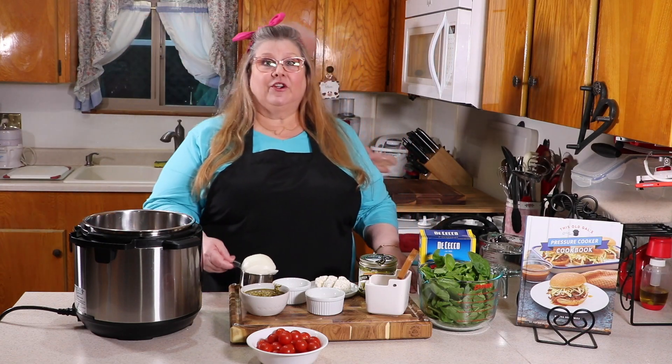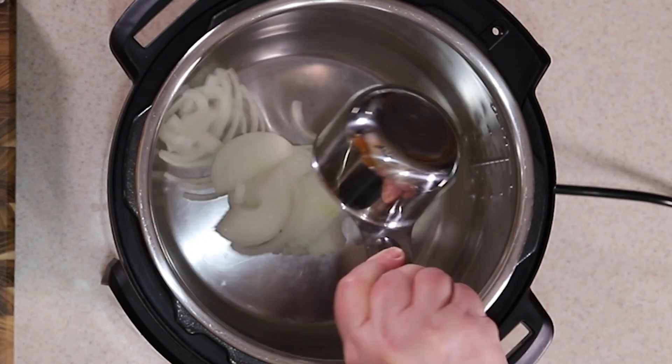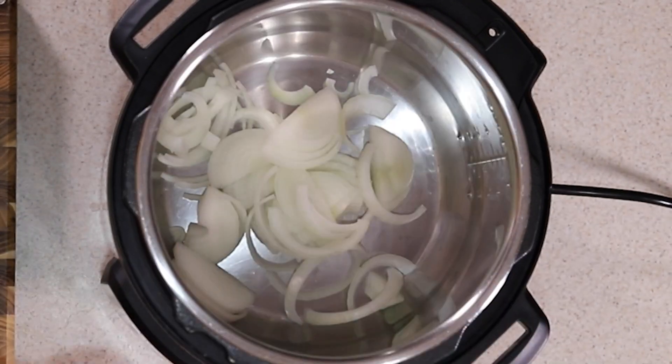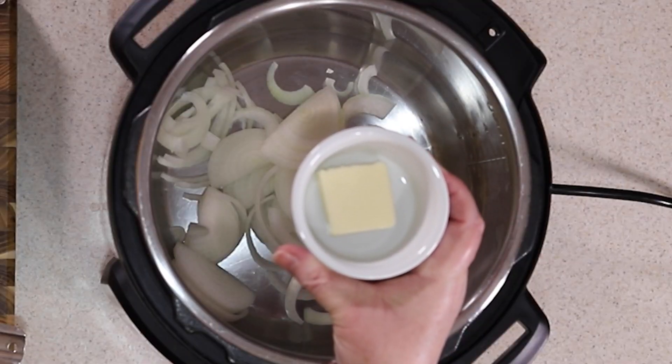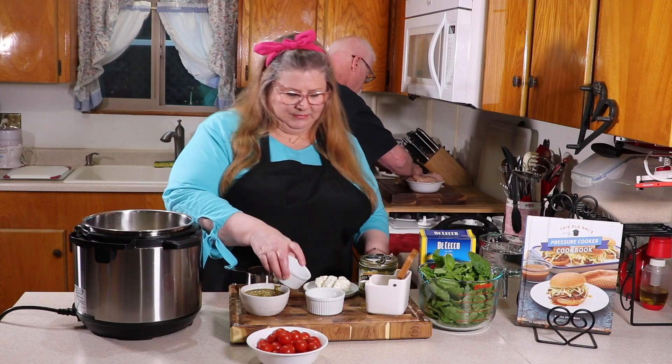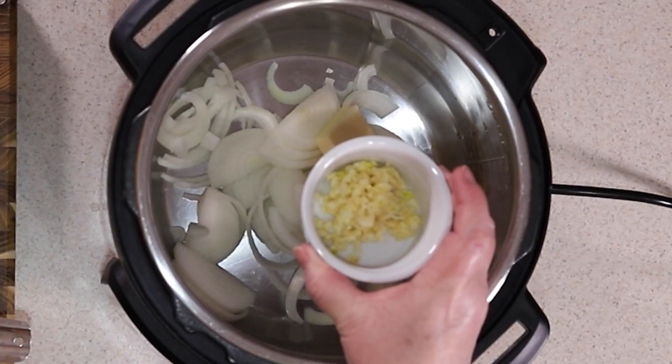All right, so the first thing into the pot: you want to slice up an onion and put it in. Next we're going to put in some butter. Next into the pot is fresh garlic.